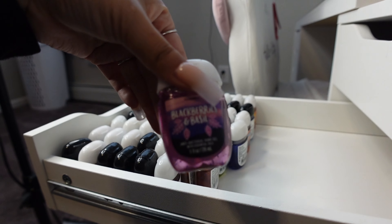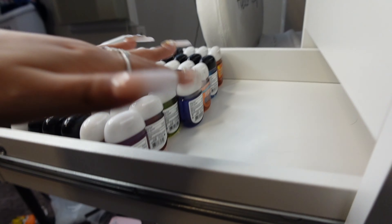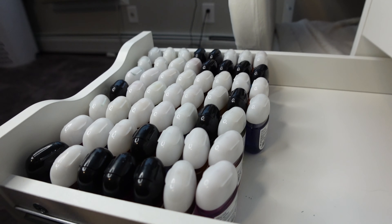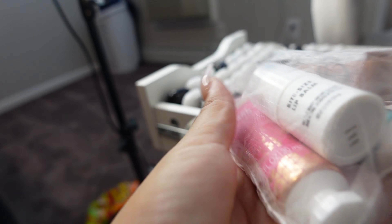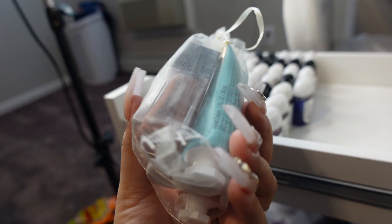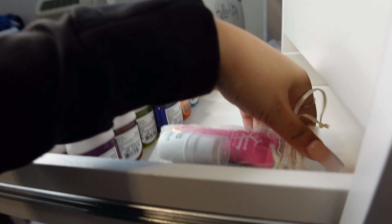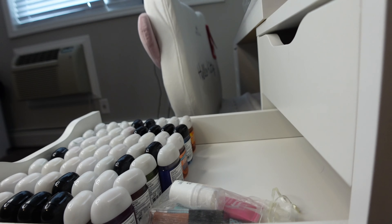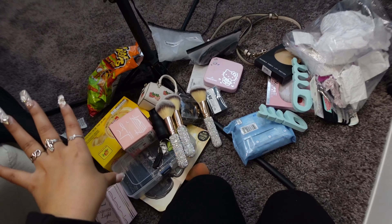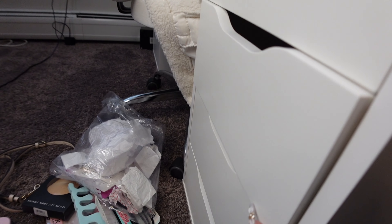This next one is going to have all of my mini hand sanitizers from Bath and Body Works — I have a ton of them. I'm thinking of also adding lotions, lip balm, and lip oils. I probably want to get them out of this little baggie, but since I don't have a small organizer like these ones, I need to go get more. We're just going to leave it like this for now.